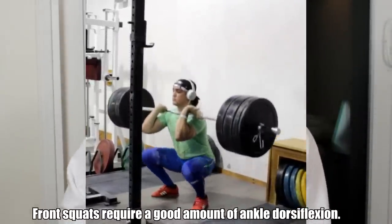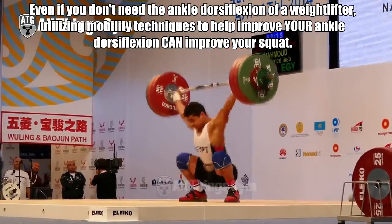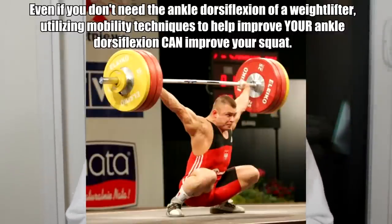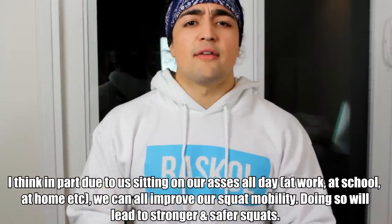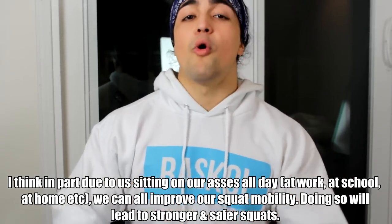A low bar squat — not so much. Your shins, while they're probably not vertical, the degree of dorsiflexion required is not as much as a high bar squat or front squat. However, for every single individual I feel it is important to have adequate mobility — we can all improve. Having the requisite mobility to perform the movement is crucial; otherwise you get a broken chain. Probably the fastest indicator of a broken squat is hunching over, knees caving in — a lot of that comes down to mobility. We want good depth, good mobility, and ankle dorsiflexion.